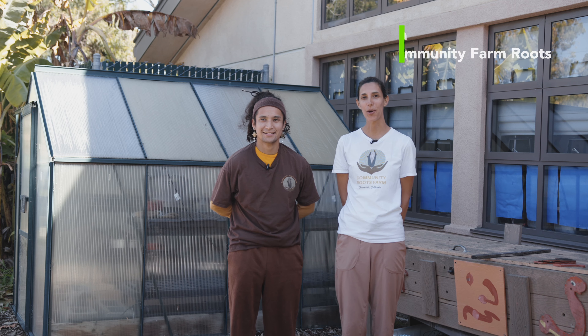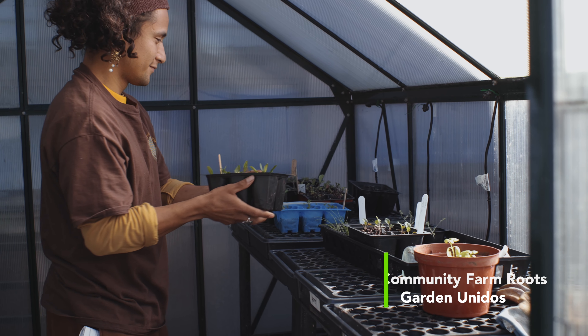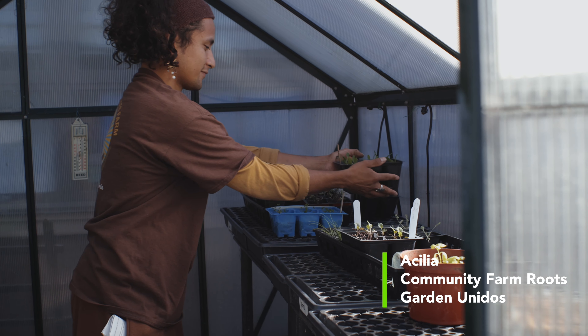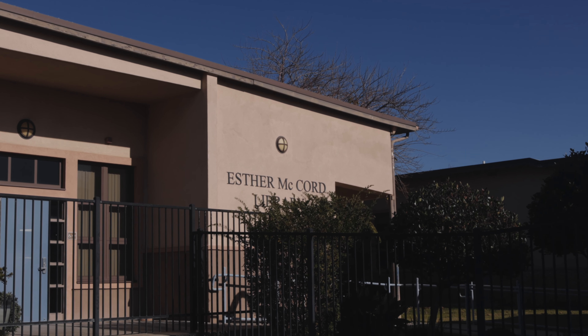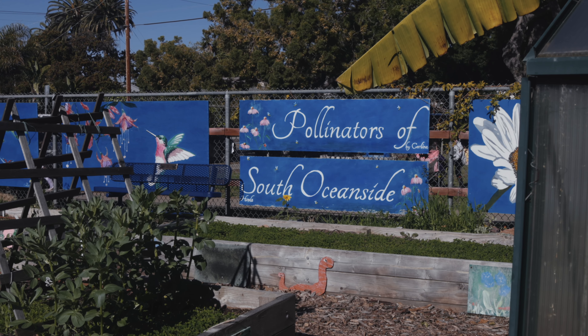Hi, my name is Amanda with Community Roots Farm, Oceanside's non-profit urban farm. My name is Asilia with Community Roots and Garden Unidos, which is another urban farm in Oceanside. Today we are here at South Oceanside Elementary School at the garden.